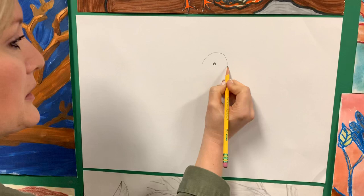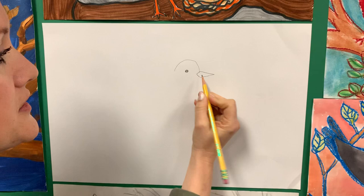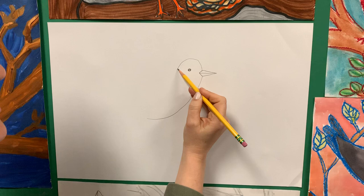Here's the upside-down bowl of the head, and then I'm just going to do a sideways V — that's the beak. If you want to be realistic, you can draw an opposite V to the inside, and you can split that up to give it the top and bottom of the beak. Now I'm going to go from the bottom of the beak and just draw a little curvy line. Then I'll go from the back of the head with another curvy line.